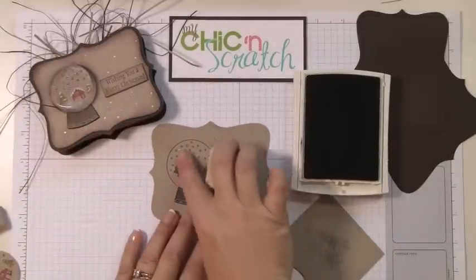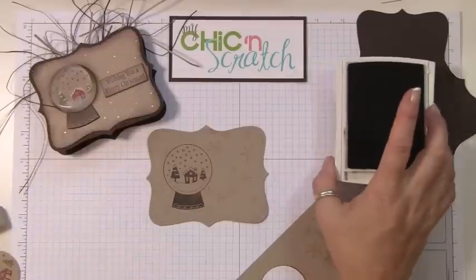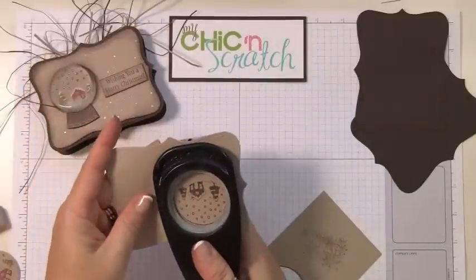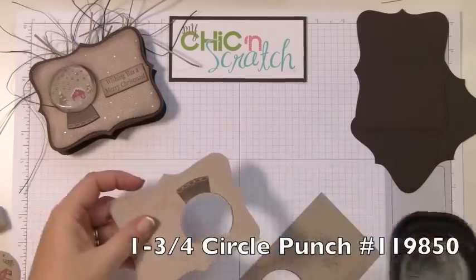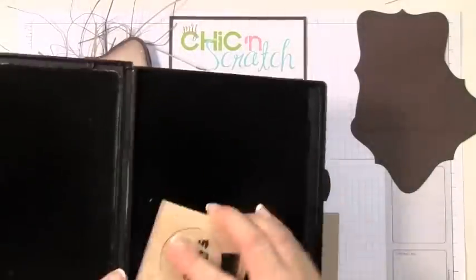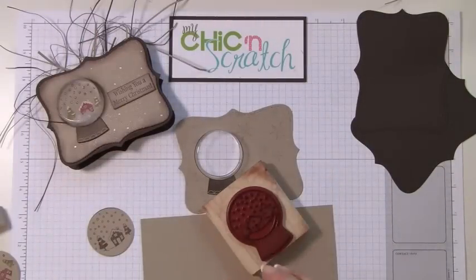You could have done the snowflakes first if you wanted to, but I didn't really want snowflakes under the snow globe image. Now you're going to take the one and three-quarter circle punch and punch that piece out.